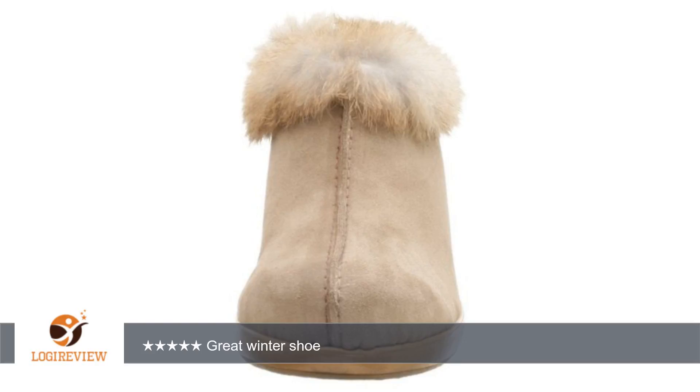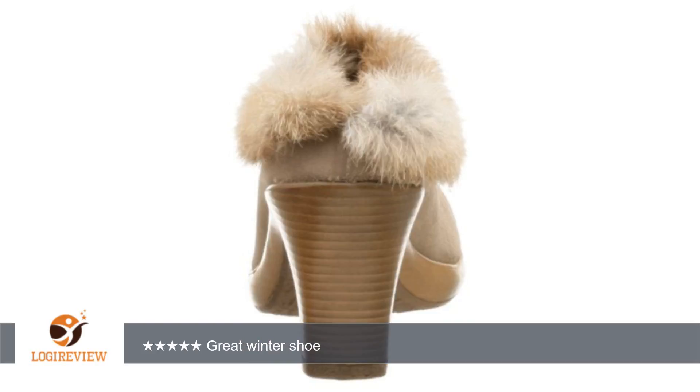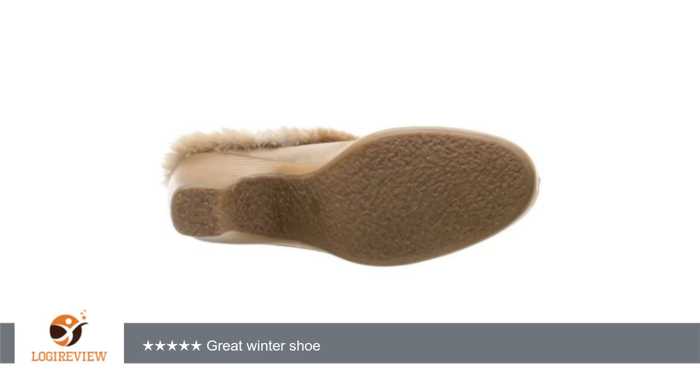A customer wrote: I love this mule. I bought a pair of black ones last fall and wore them all winter. They are comfortable and warm. I wear them with and without socks. Unfortunately, my dog chewed some of the rabbit hair off the heel area.